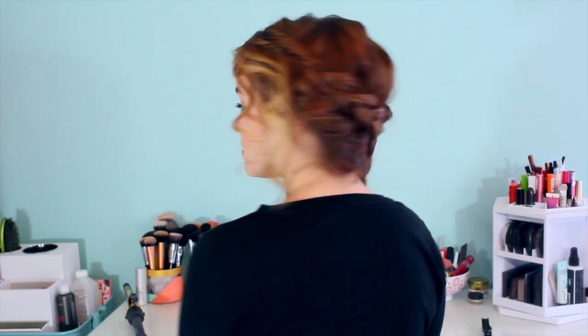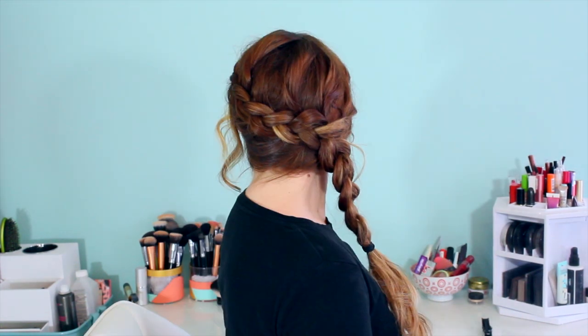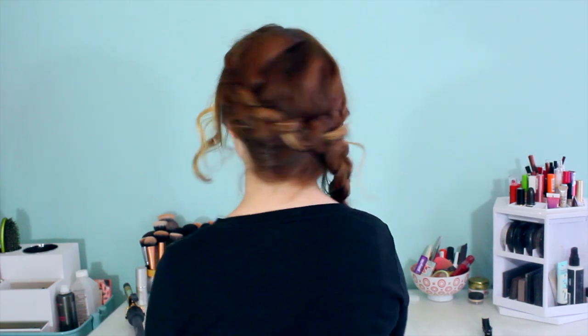Hey everyone, Kaylee here to show you guys how to do Katniss's Arena Braid from The Hunger Games. With Catching Fire coming out this weekend, I thought some of you guys might like to wear this for the premiere.